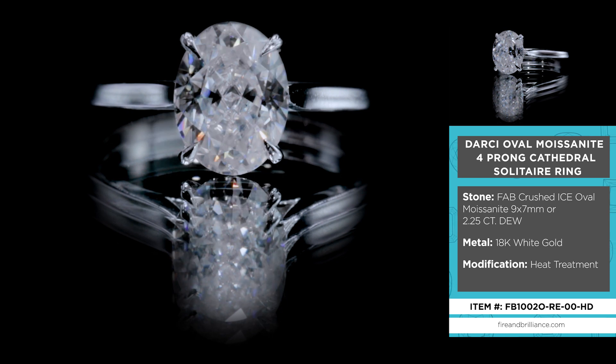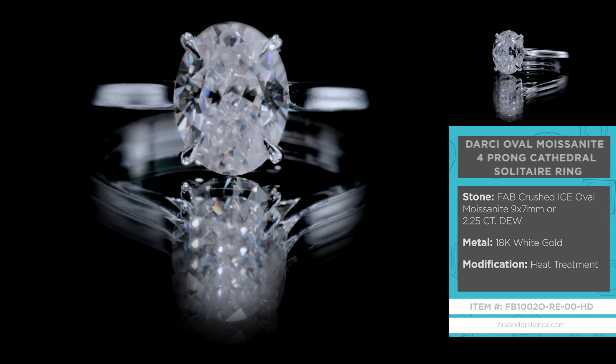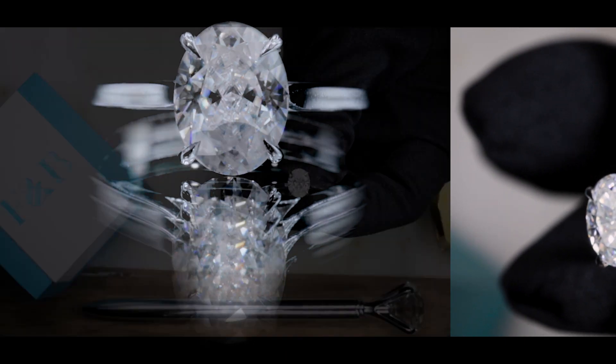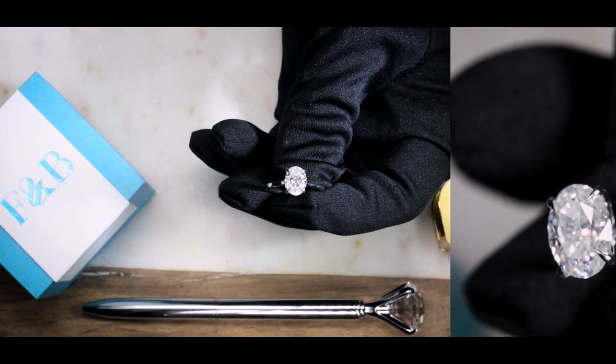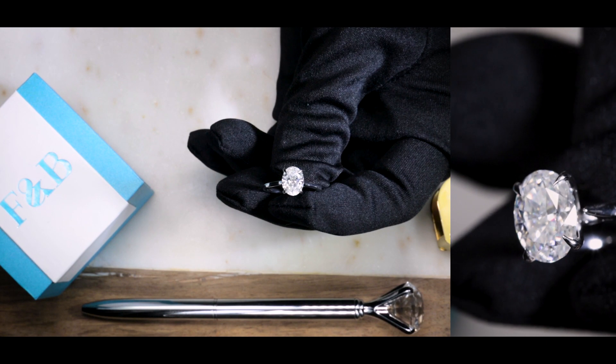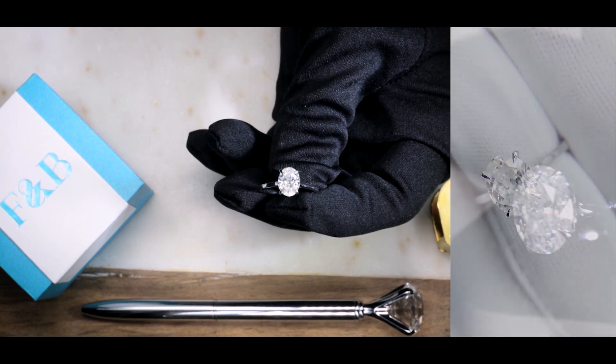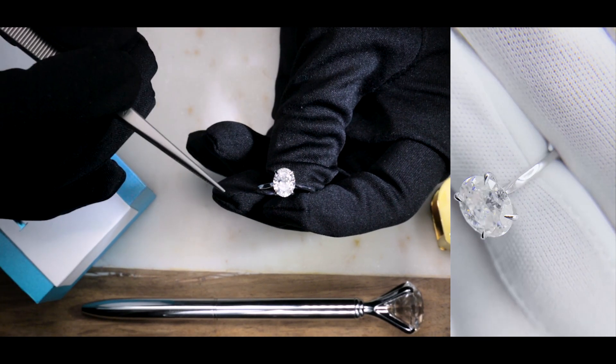Definitely a solitaire ring. The center stone is a 9 by 7 millimeter oval crushed ice Moissanite by Fire & Brilliance. It's about a two and a quarter carat diamond equivalent weight center stone, set on four slight claw prongs.